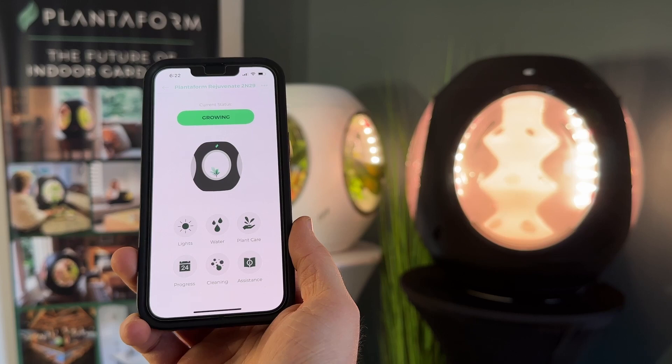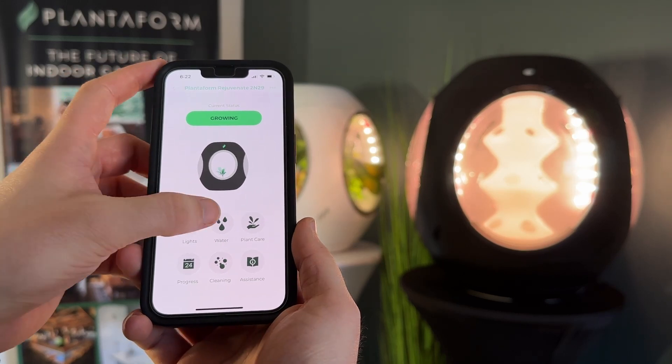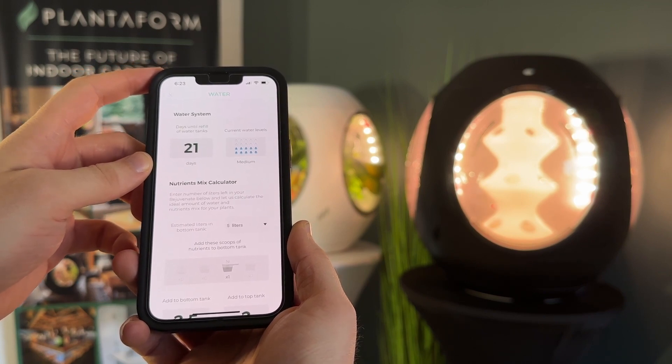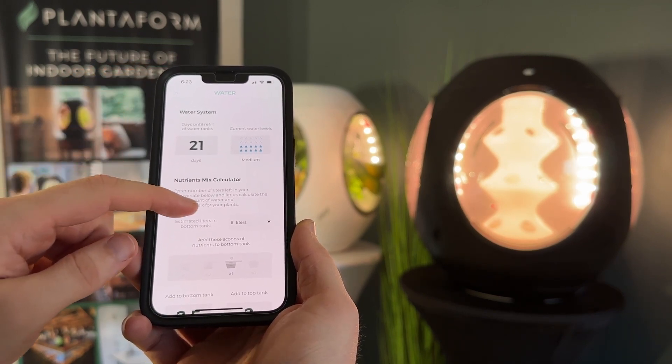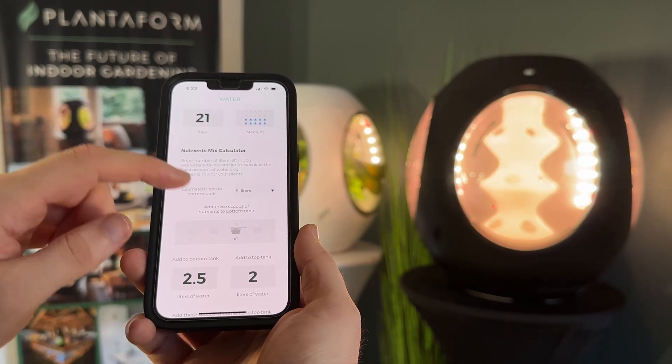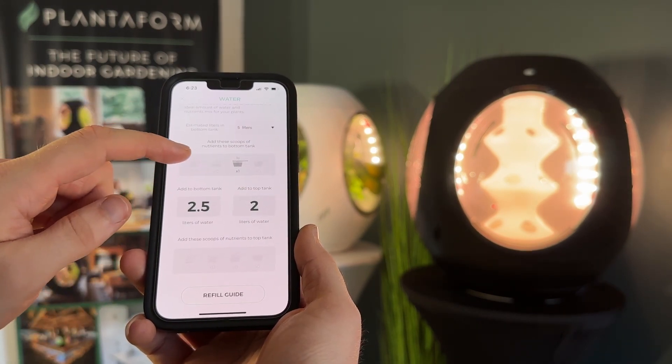Refill your water reservoirs easily by opening up the Water section. Choose the number of liters and follow the on-screen instructions for adding scoops of nutrients. For example, with five liters left, you have one scoop of your three-gram nutrients, and you can see all the extra details to follow at the bottom.